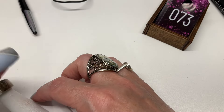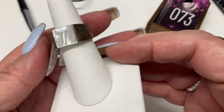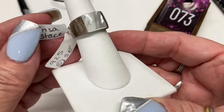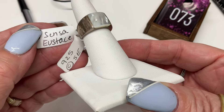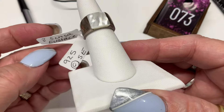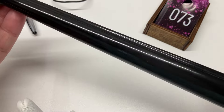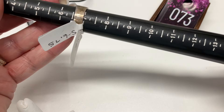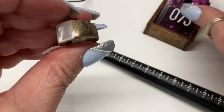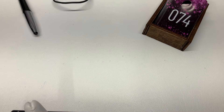We have this one — mother of pearl beautifulness, gorgeous. Marked 925, size six and three quarter — that's actually a really old tag from my first video. Confirmed six and three quarter — $15.